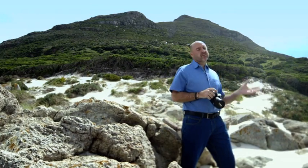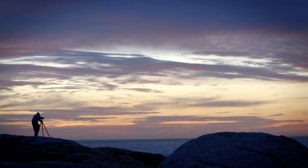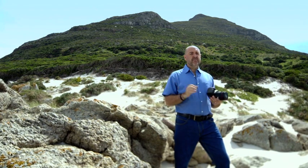Shooting before dawn or after dusk is going to present its own challenges. Light levels are going to fall and you're going to be working more with ambient light. Your exposures are going to become a lot longer, so you're going to need a tripod and a cable release. But it's really worth it because your photography here can become very dramatic.